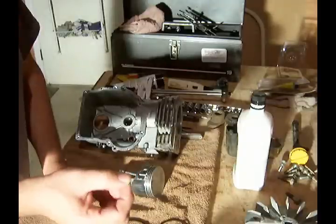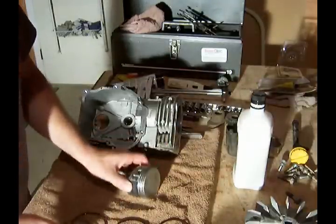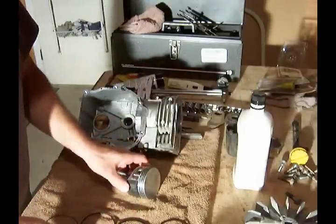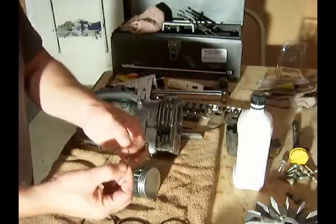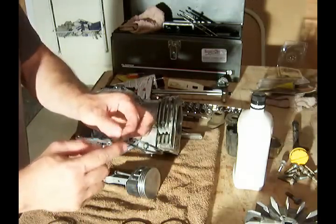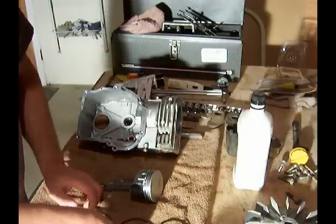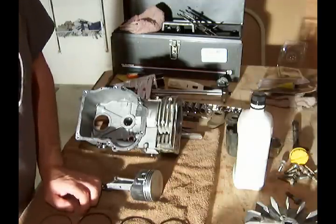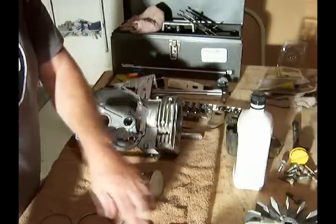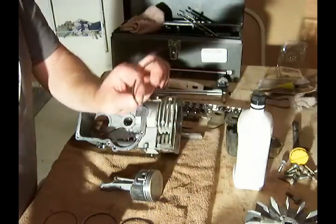Also, this is a ring expander. It usually goes on the third compression ring on the bottom, underneath the ring that goes in the bottom groove. You want to make sure that when you put these in, the gap for the ring expander is staggered away from the gap in the bottom ring. I will show you a diagram of what I'm talking about as far as the chamfer, the notch, and the expander go.